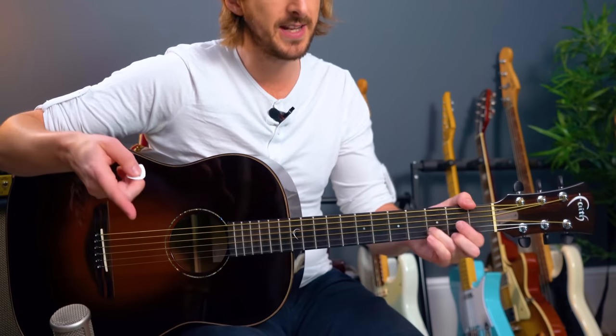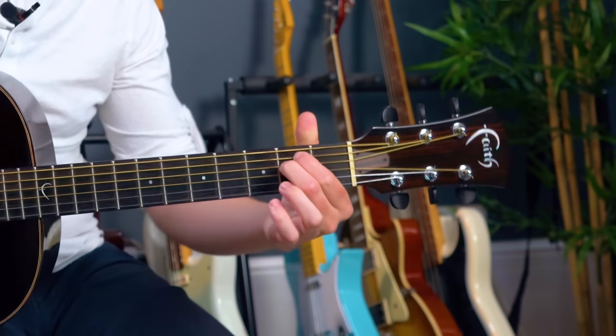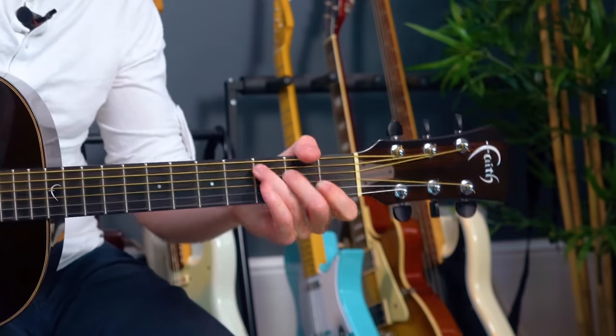We're on G major — 'Maybe I' — then a D chord, then E minor. It's a quick change here: E minor, D, C, D. So that's just two beats for each chord. The G and the D at first get a whole bar each.